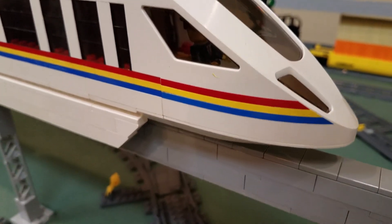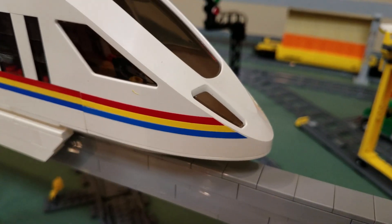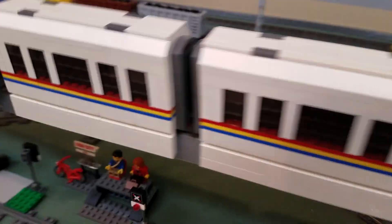I also used some vinyl to put some stickers on and continued the stripes. That's brick-built, and the cab is stickers. It turned out really well. I did that on both ends.